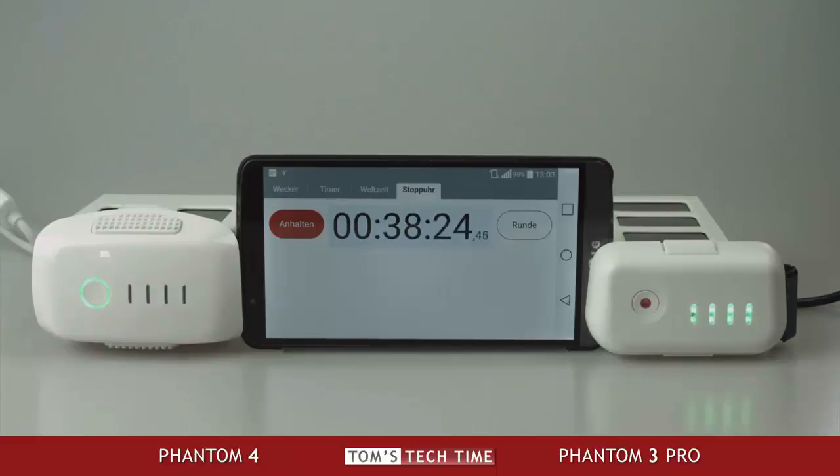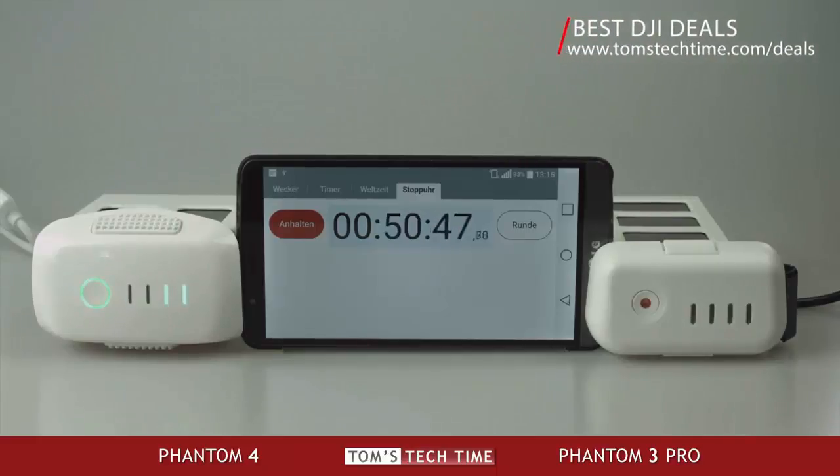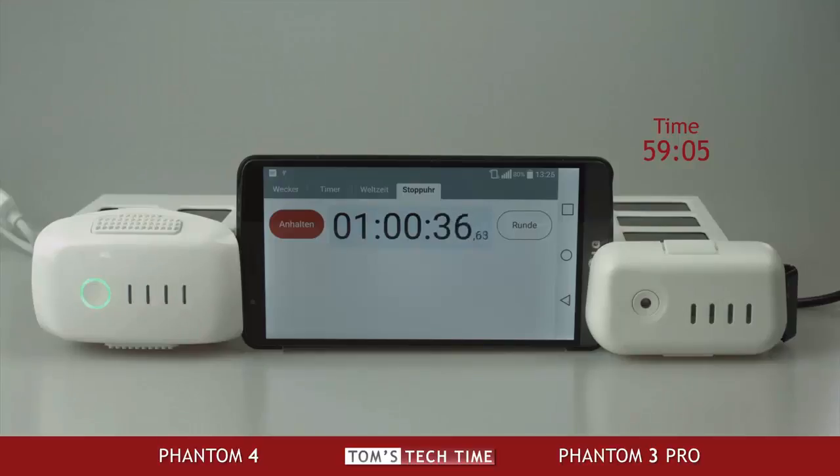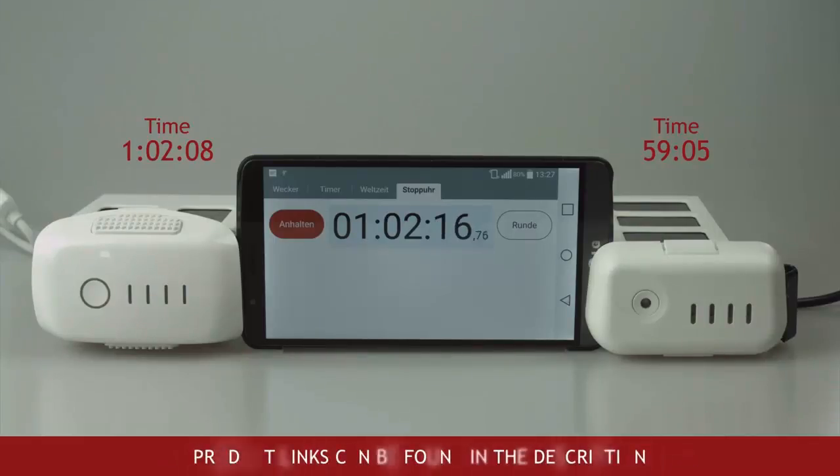Let's see how long it takes to charge them and which one is actually faster. At 59 minutes and 05 seconds, the Phantom 3's battery is fully charged. Only a few minutes later, at 1 hour, 2 minutes and 8 seconds, the Phantom 4's battery is fully charged as well. Both charge very fast — a lot faster than the Phantom 3 Standard or Advanced, for example. The Phantom 3 Professional is a little faster than the Phantom 4, due to its lower total power capacity. There is no winner and no loser — both are charging very, very fast.